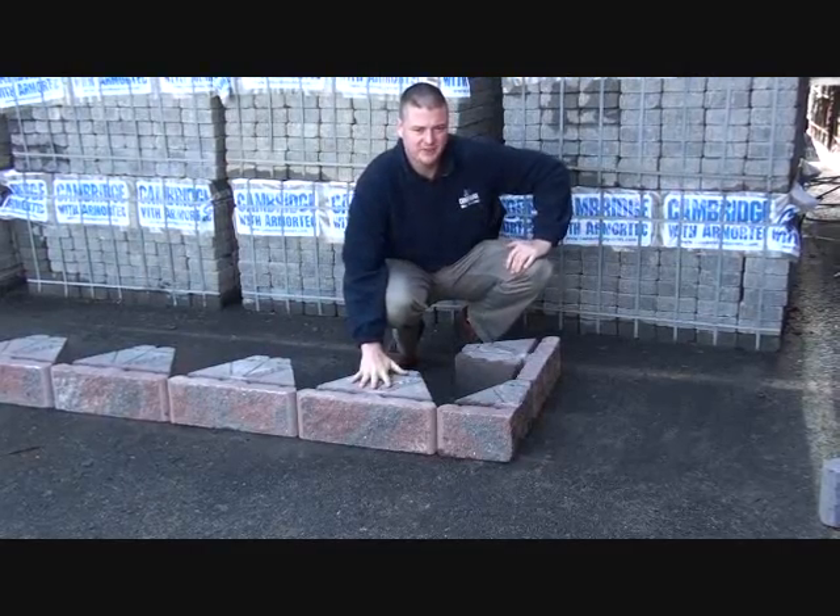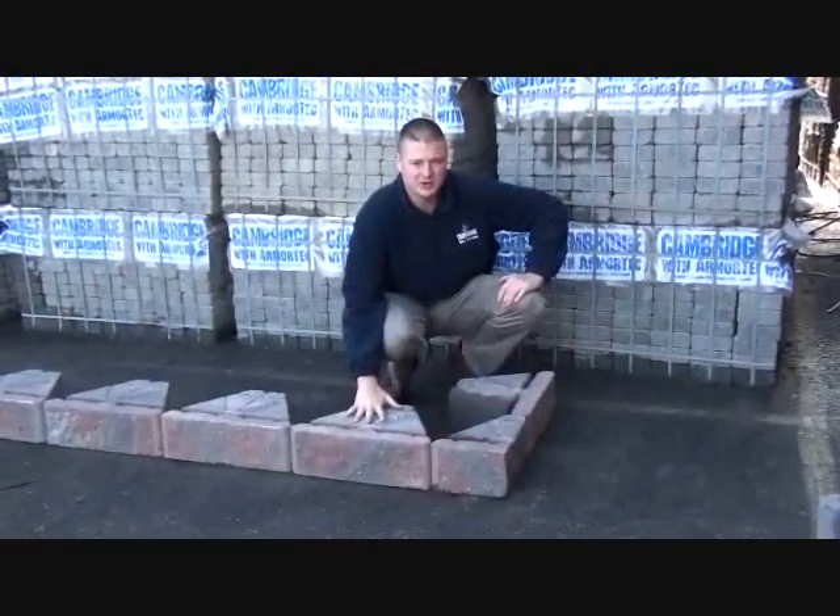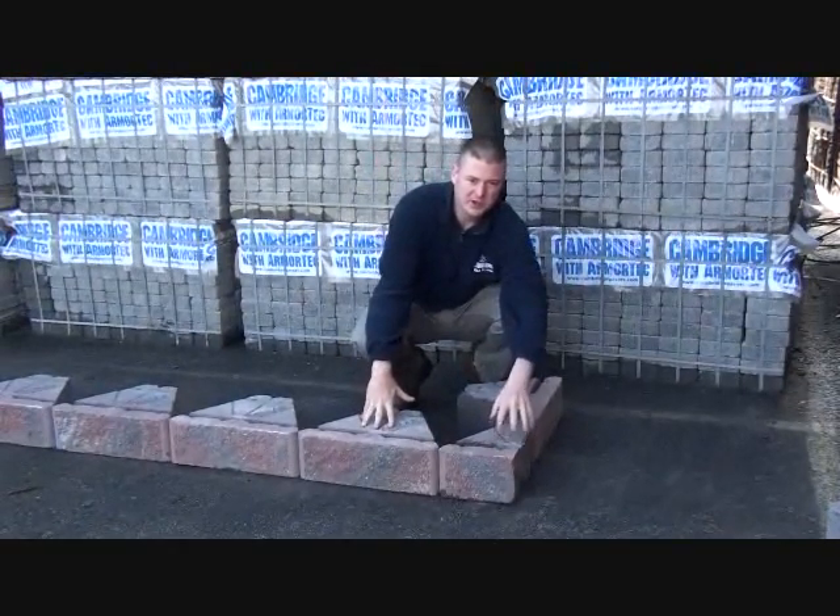Here we have our Cambridge six inch Viking wall in an outside 90 degree corner application. Here's the unit that we split for the corner.